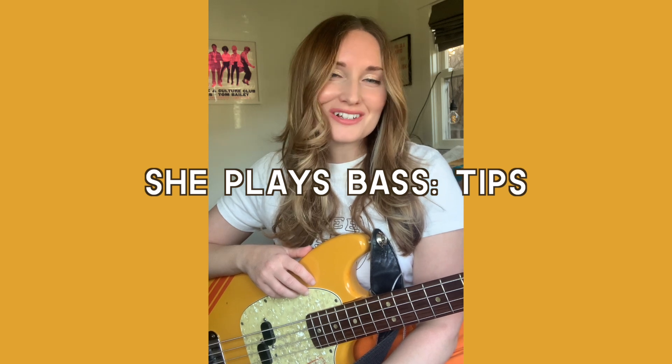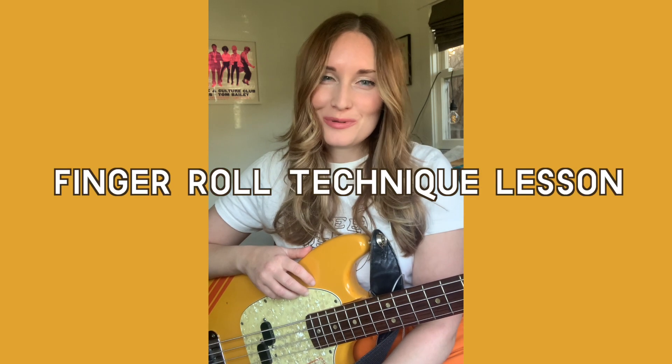Hi, this is Vicki with a little She Plays Bass tip for you today. Something for beginners — maybe something you haven't tried yet — is a little technique called the finger roll.